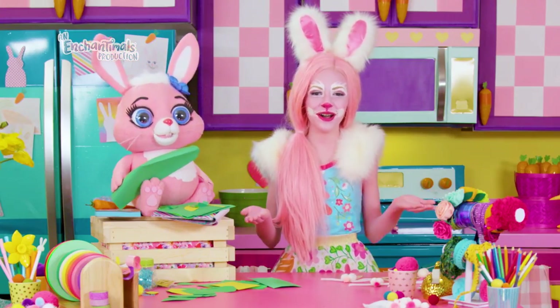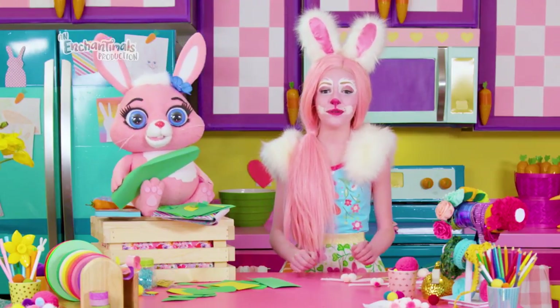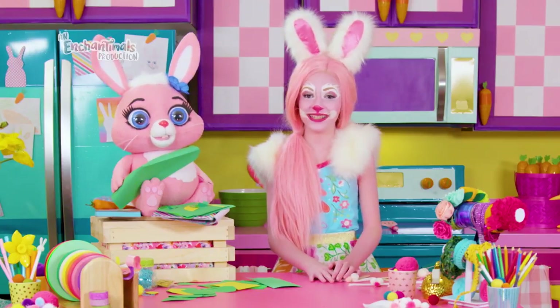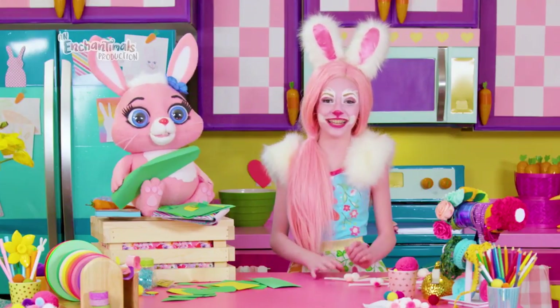Hi! Welcome to our home. Twist and I are so glad you're here because today we would love your help making a beautiful gift for some of our closest friends. Can you guess who they are? They love flowers more than anyone else I know.